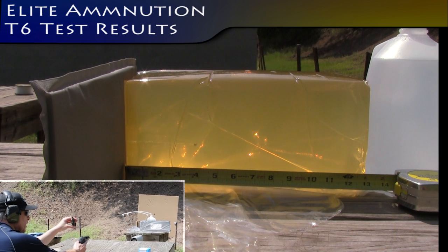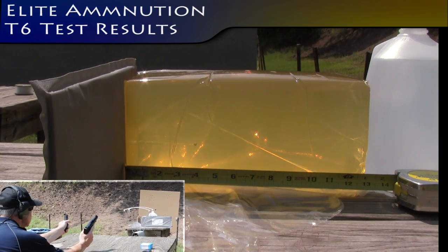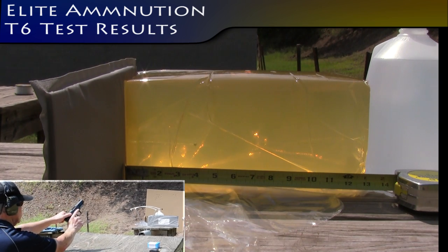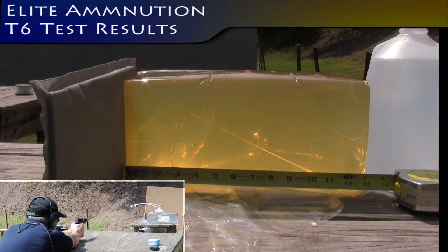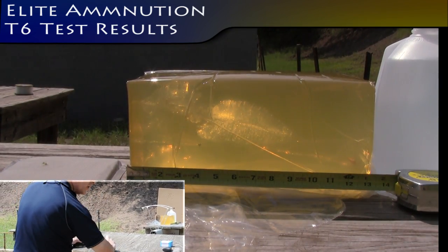Elite Ammunition T6 from a 5.7 through level IIA body armor. Speed was 2372.